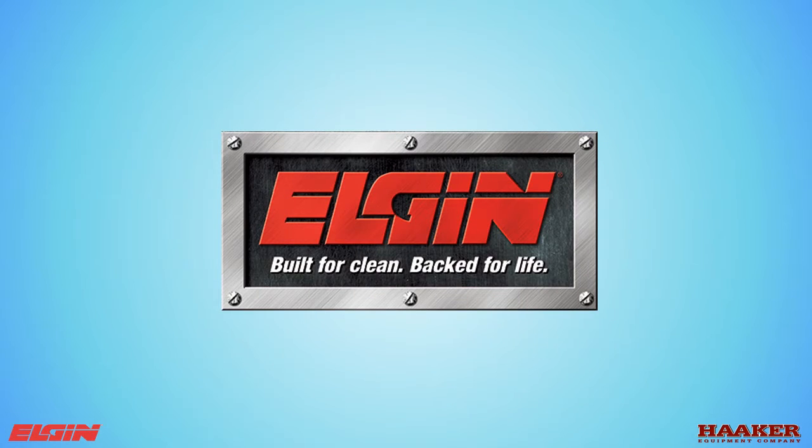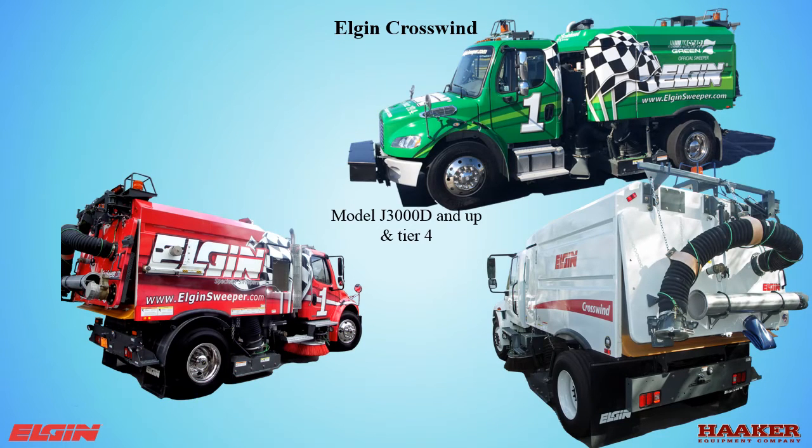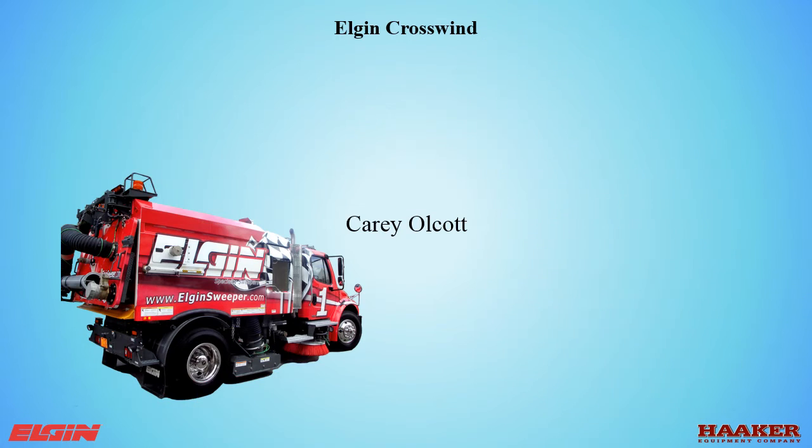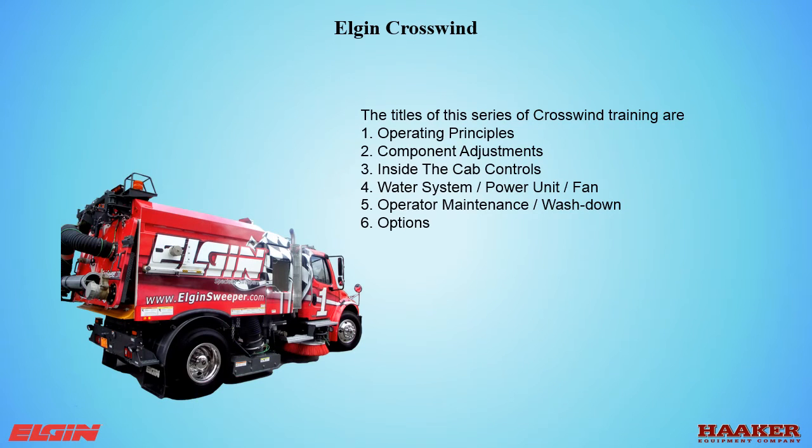Welcome to Haker Equipment Company's training on the Elgin Crosswind, Model J 3000 and up, including Tier 4. This is an Operator Class on Operating Principles. My name is Kerry Alcott. This is video number one of six.